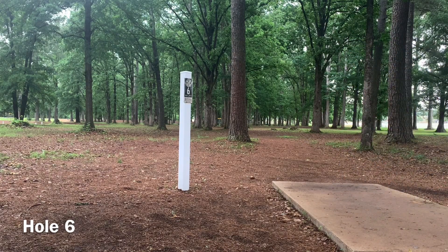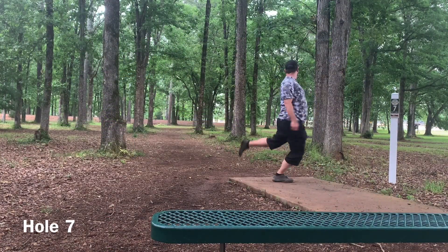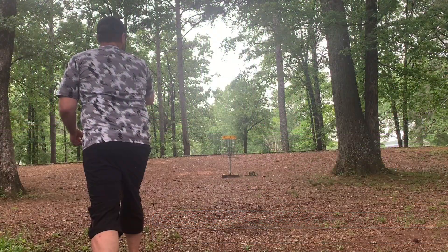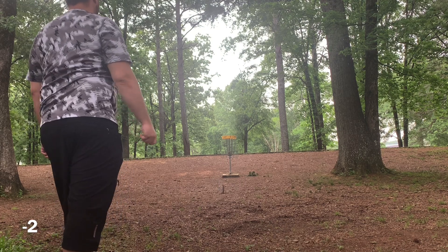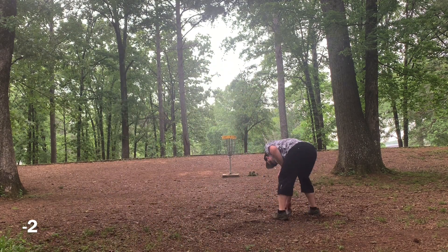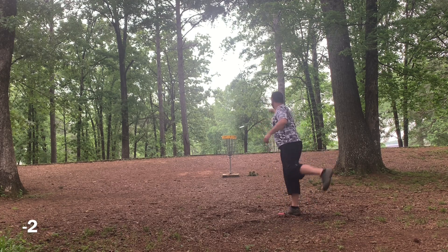Hole six — backhand hyzer with the Harp and it just parks it. Pretty much perfect shot, what the Harp was built for, and we get a tap-in. So two down heading into hole seven. Going Enforcer on this kind of wide local route — probably not the intended line, but it still skips up there, a little shorter than I want, at circle's edge. Left this one a little low on the uphill putt, watching it roll back — quite annoying. I grab my mini and try to take care of business and save the par.